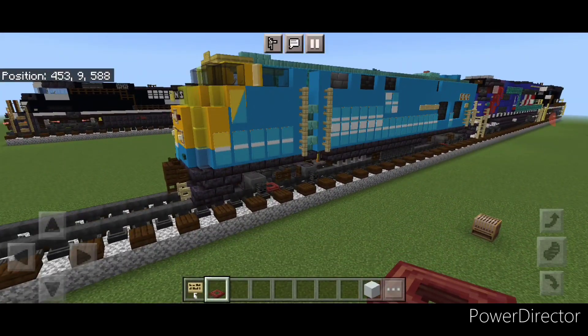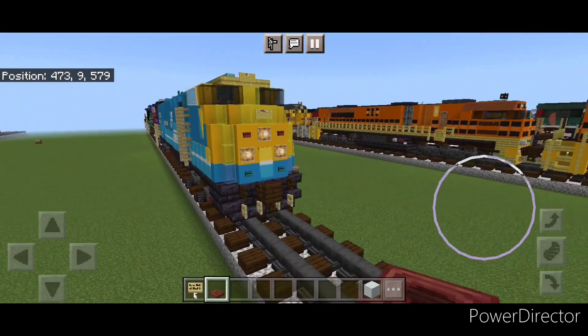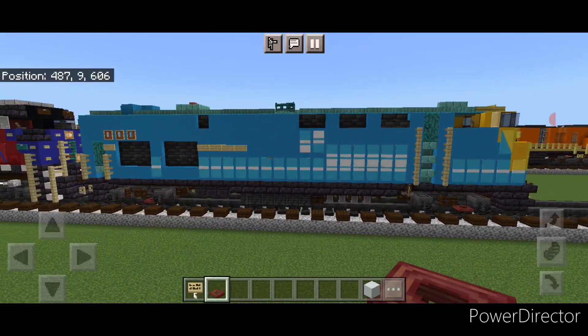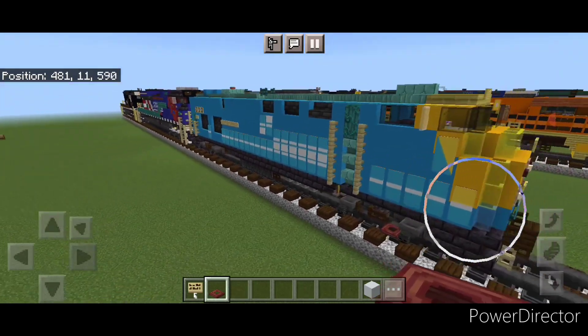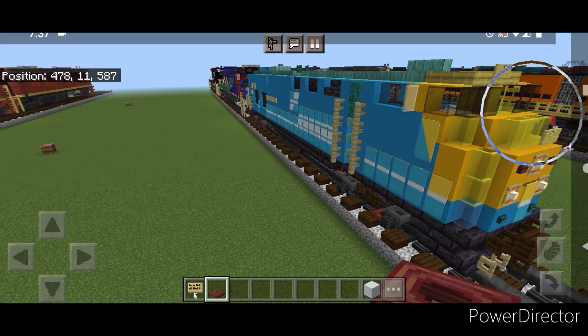And there we have it — we finally completed Metro North number 201, the brand new Conrail Heritage Unit GE Genesis locomotive. I hope everyone enjoyed this build. Thanks for watching, don't forget to like, comment and subscribe, and everyone have a great week — stay safe out there.